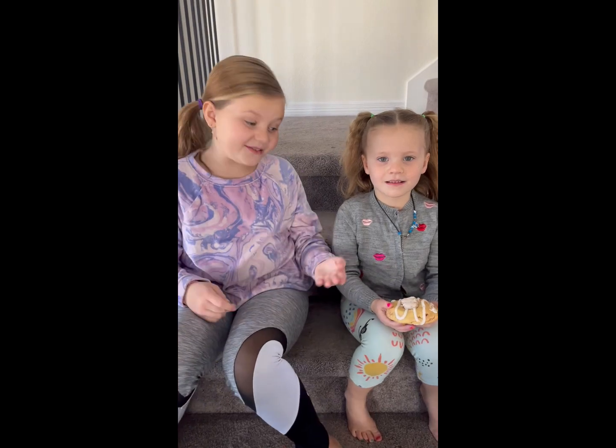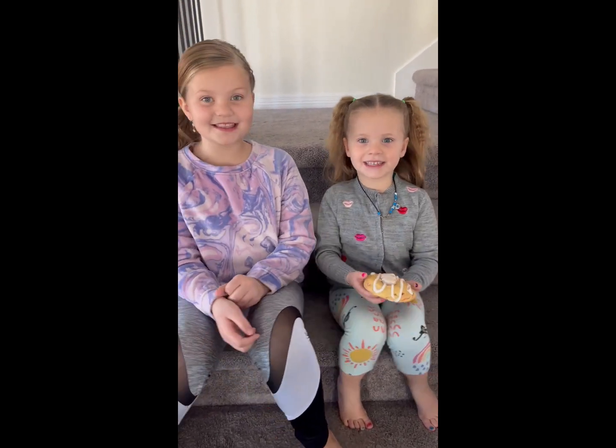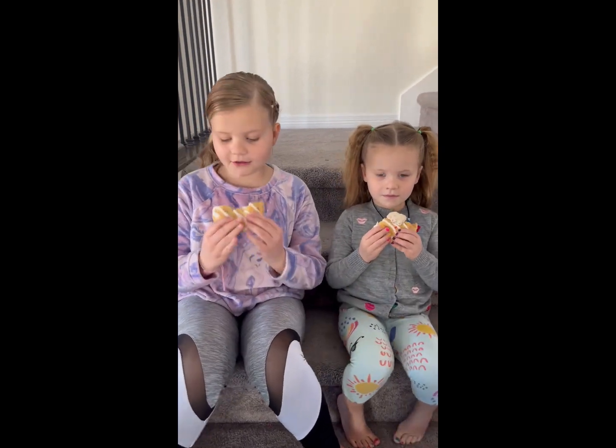I'm excited about this one because it's supposed to have marshmallow in the center. Let's try it on three — one, two, three.